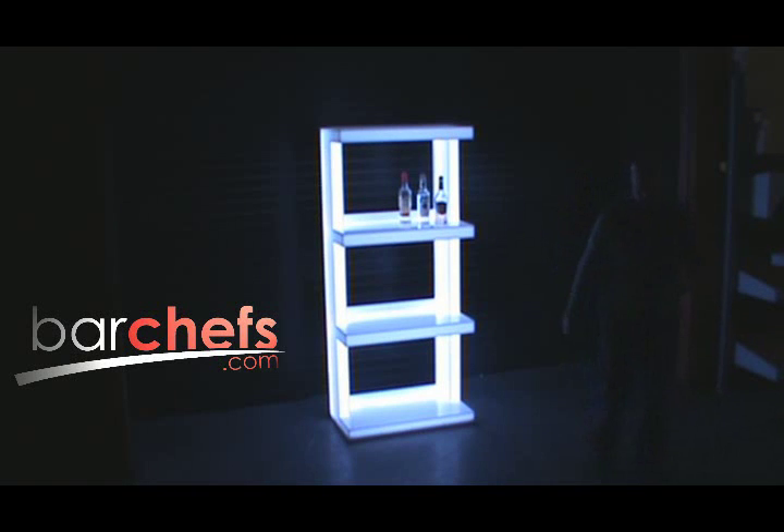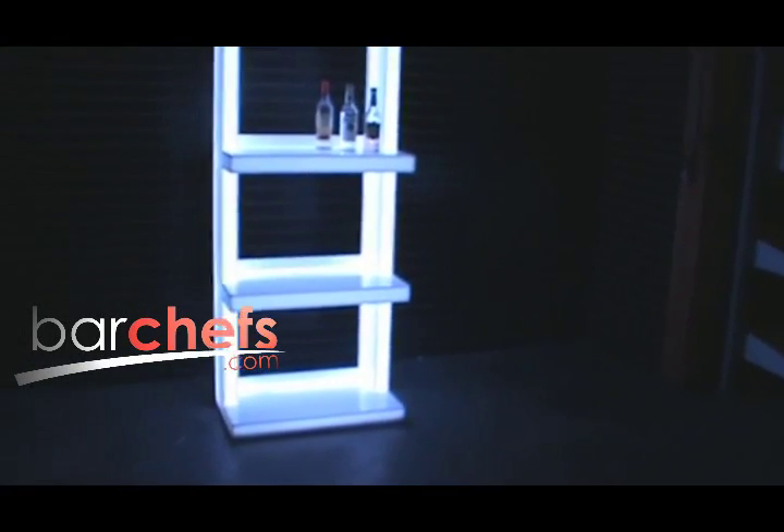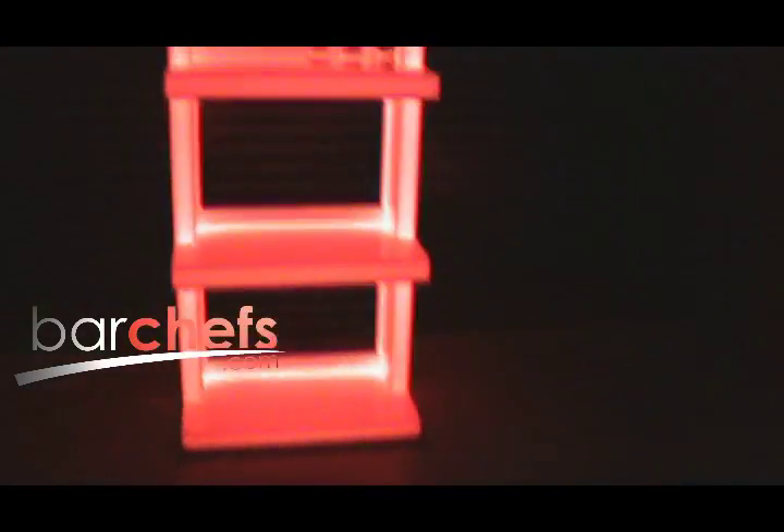Are you looking to light up your cabaret? Maybe a retail or trade show display? Spice it up today with BarChefs.com. With custom designs such as lighted columns and walls, lighted bar tops, LED restaurant booths, back bar lighting, retail displays, and much more.